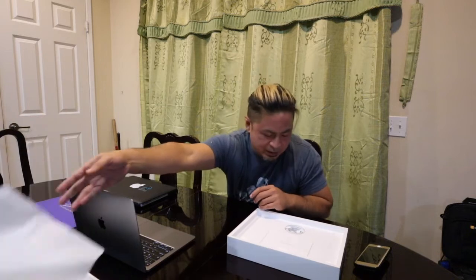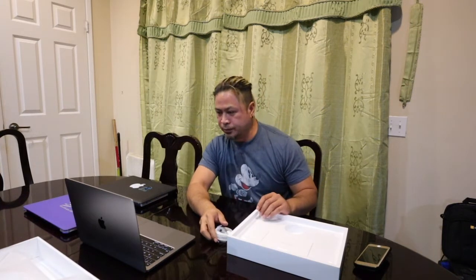Let me press the power button. Here's the charger — the USB-C. It's different now, that's why you need an adapter. To use English as the main language, press the return key.